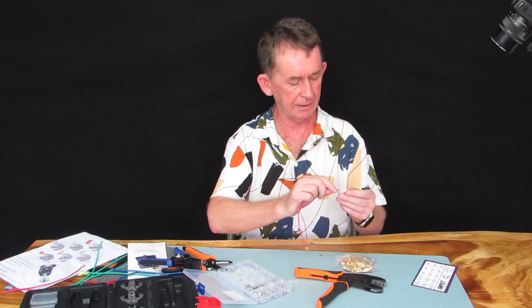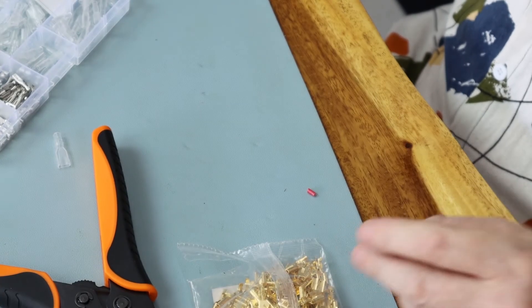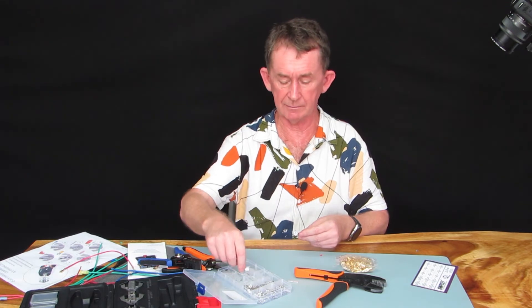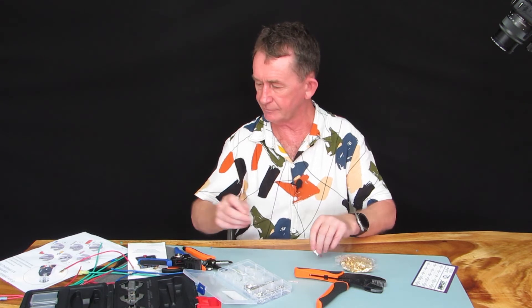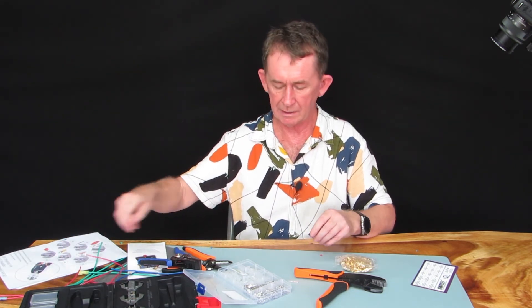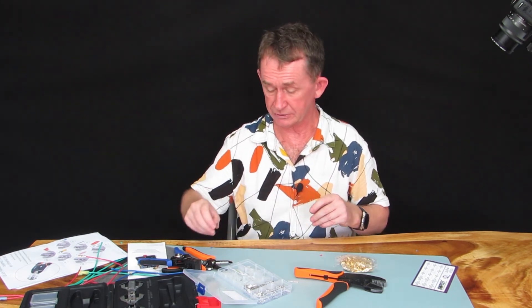This one I let the wire in slightly too much, but it's still usable. Some of them you can put insulation on afterwards — if you have these little rubber things, make sure you put them on before you do the crimp.